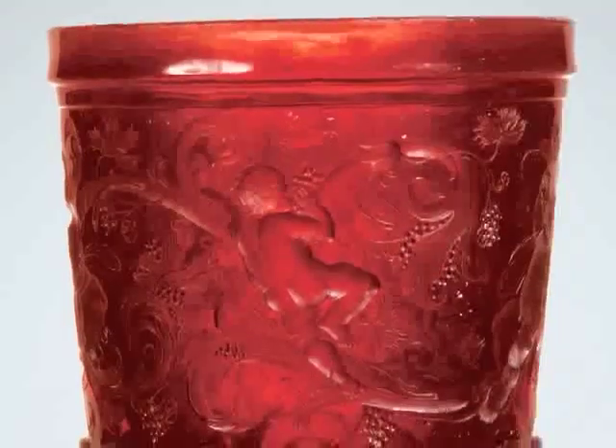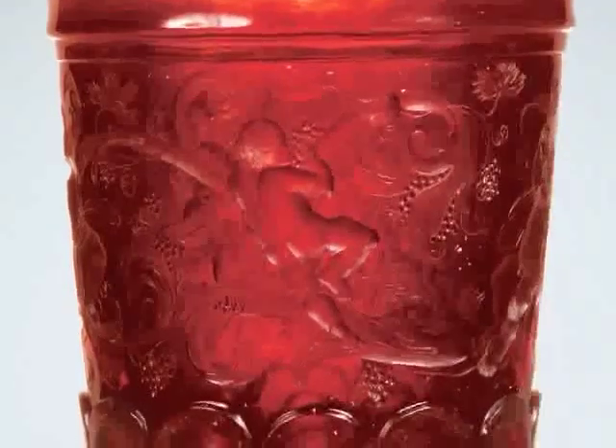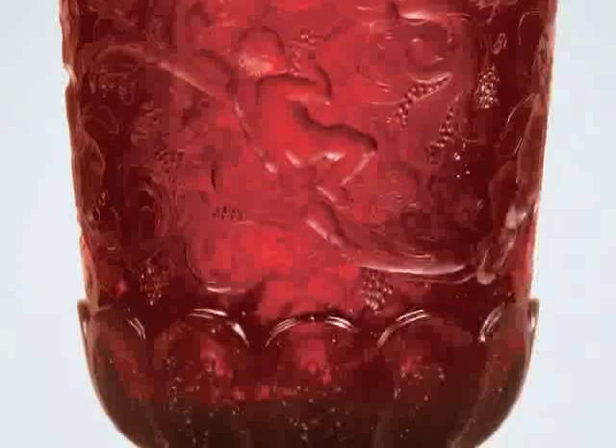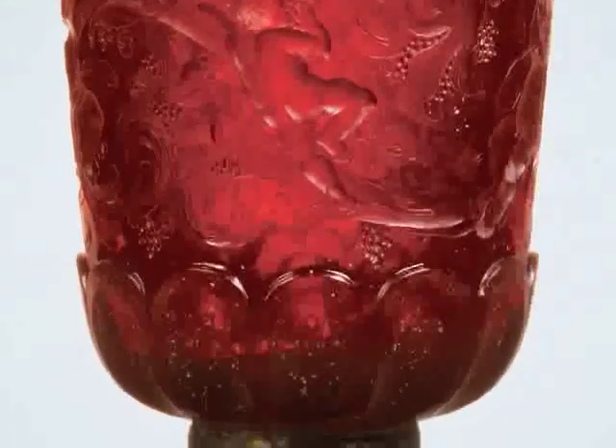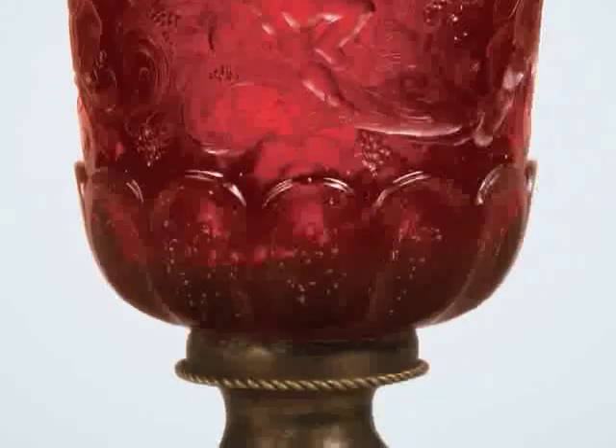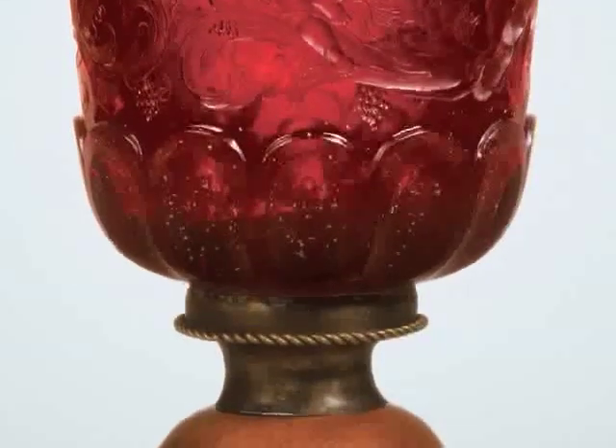We are looking here at gold ruby glass. This is one of the most difficult colors to achieve in glass because it consists of gold that has been put into solution in the glass and then grows again during the heating and forming process into small particles